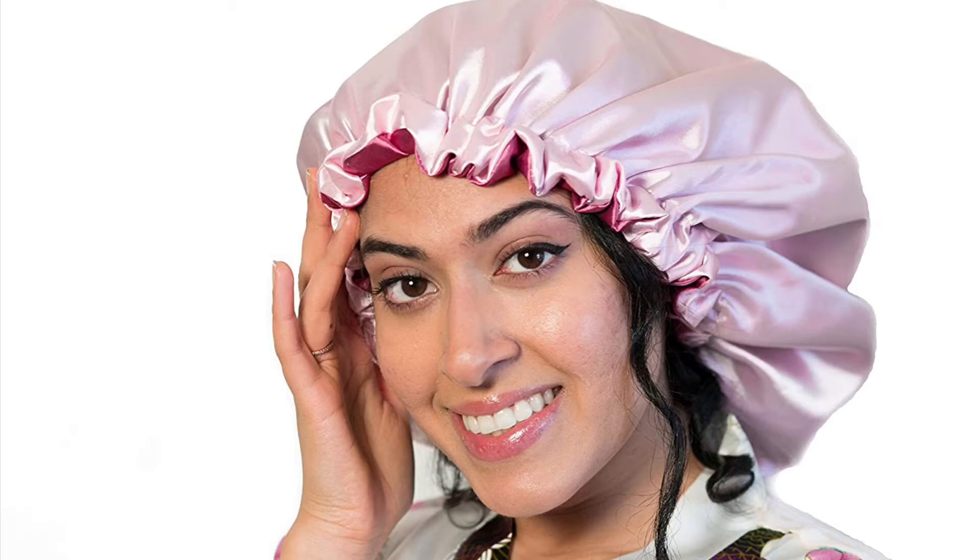It helps keep your hair healthy by preventing tightening and breakage, and it also helps you be ready to go in the morning. When you use a satin hair bonnet to sleep at night and wake up to prepare for work or wherever you're going, when you remove your hair scarf you'll see that your hair still has that moisture in it.